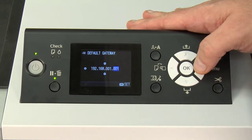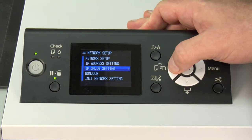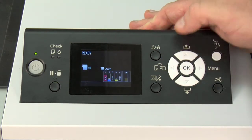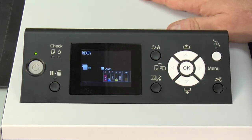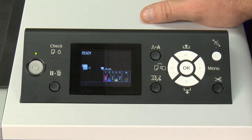Once you have your default gateway set up, just hit OK, and then arrow the printer back to ready. The printer now has an IP address programmed and you're ready to set it up on your computer. Now that you have your printer configured with an IP address, simply connect it to your network with an Ethernet cable. Once connected, open your web browser and type in that IP address in the address bar — you should see a status page on the printer.